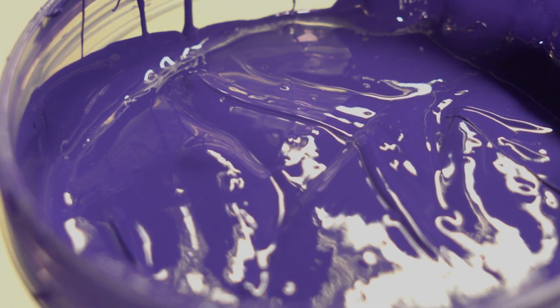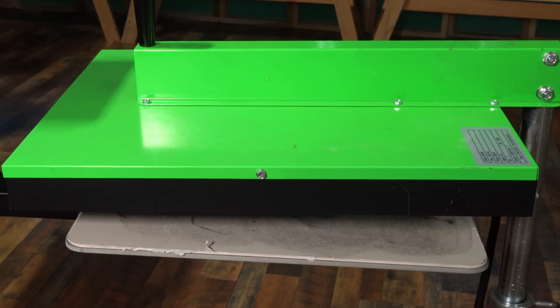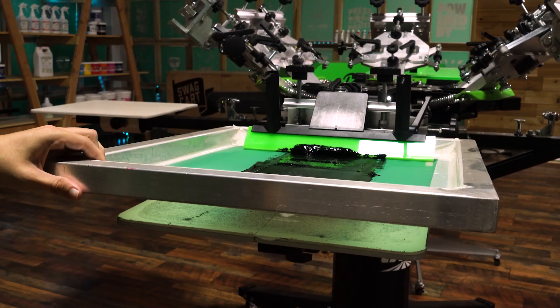Another benefit to stirring the ink? It'll warm up. Ink will perform best around 80 degrees. Warm ink will always print better than cold ink. Stirring your ink will get you started, but the best way to warm your ink is to use the heat coming off of the platen while you do your test prints. You'll feel the difference in the ink as you move it around.